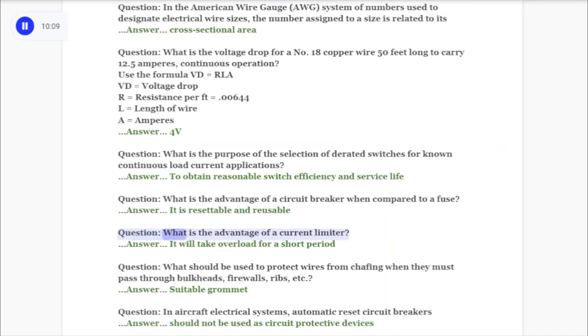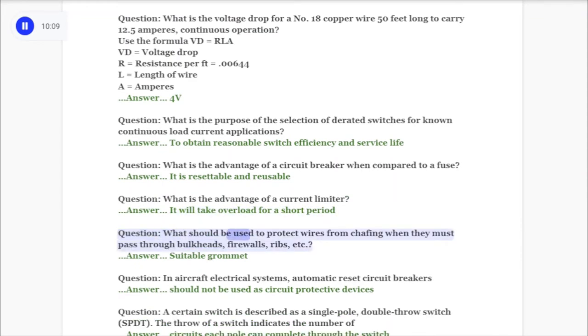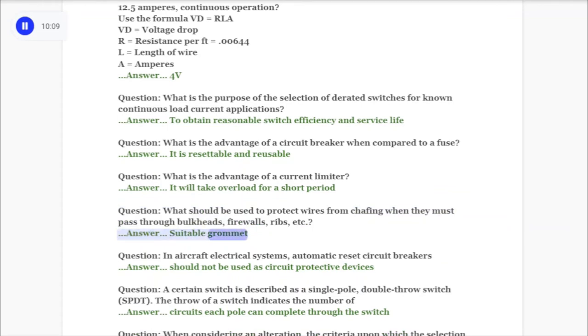Question: What is the advantage of a current limiter? Answer: It will take overload for a short period. Question: What should be used to protect wires from chafing when they must pass through bulkheads, firewalls, ribs, etc.? Answer: Suitable grommet.